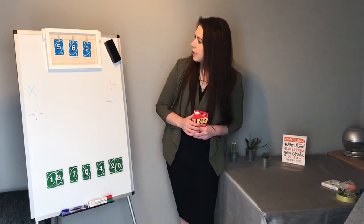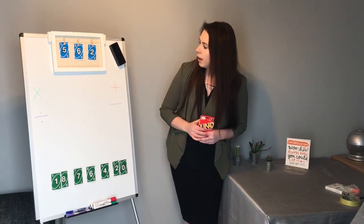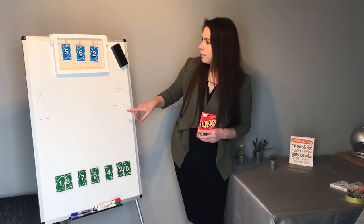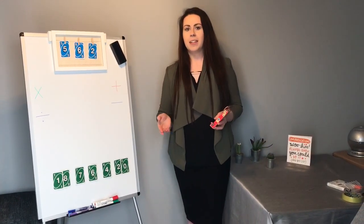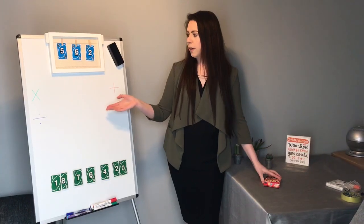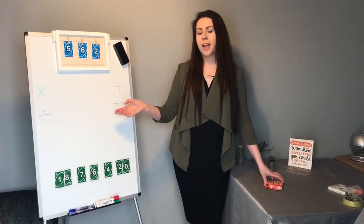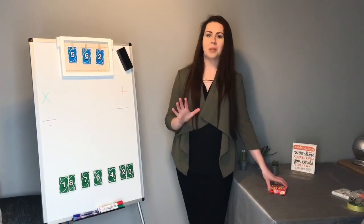I'm going to go through how we can make this number by using some of the operations. I'm not going to do it properly because I don't want to give you all the answers, so I'll just have a go to remind you of how we can do some column multiplication or addition to help you, and then there'll be a timer and that's when you can have a go.